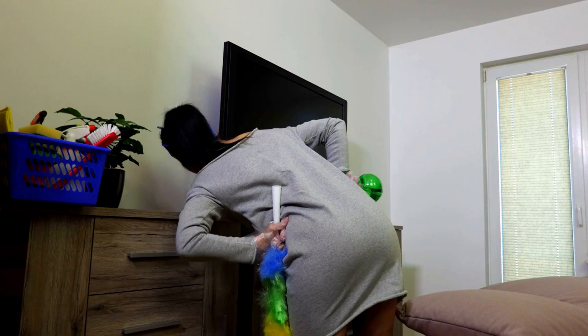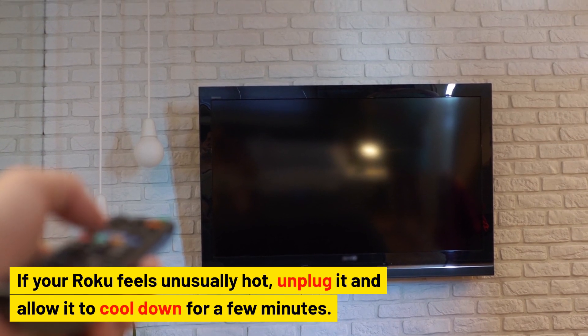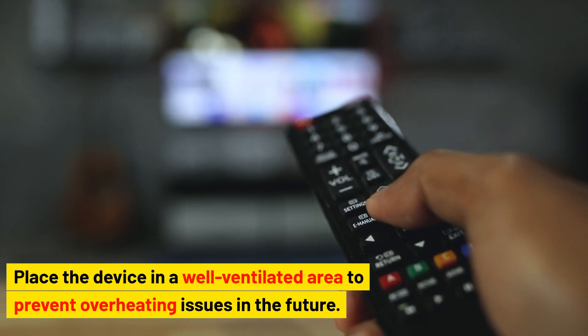Look for overheating issues. Overheating can cause your Roku to shut down or fail to turn on. If your Roku feels unusually hot, unplug it and allow it to cool down for a few minutes. Place the device in a well-ventilated area to prevent overheating issues in the future.